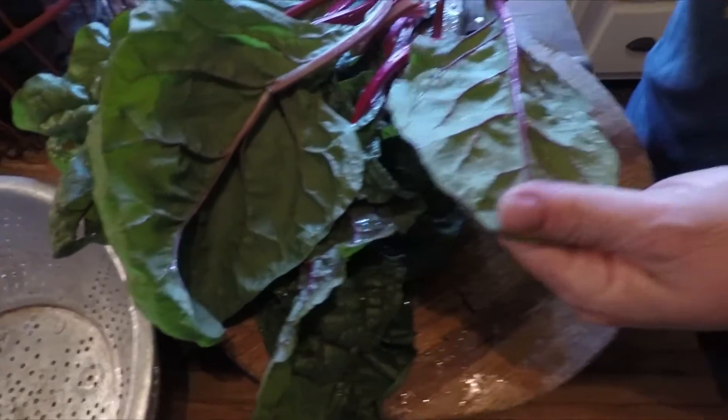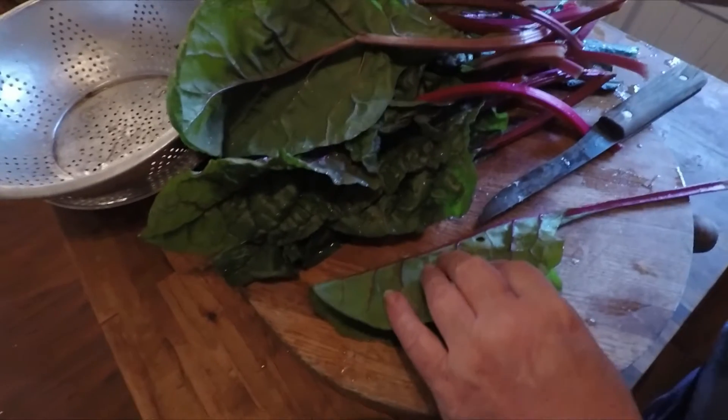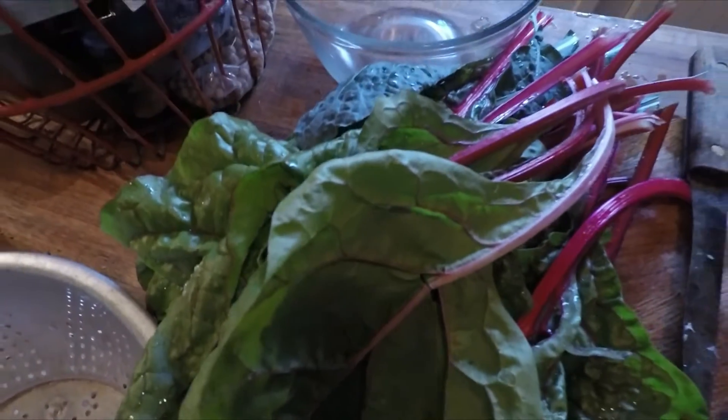From the garden into the pan — I have harvested my Swiss chard and my dinosaur kale. Now I'm going to show you how I cut it to cook it.